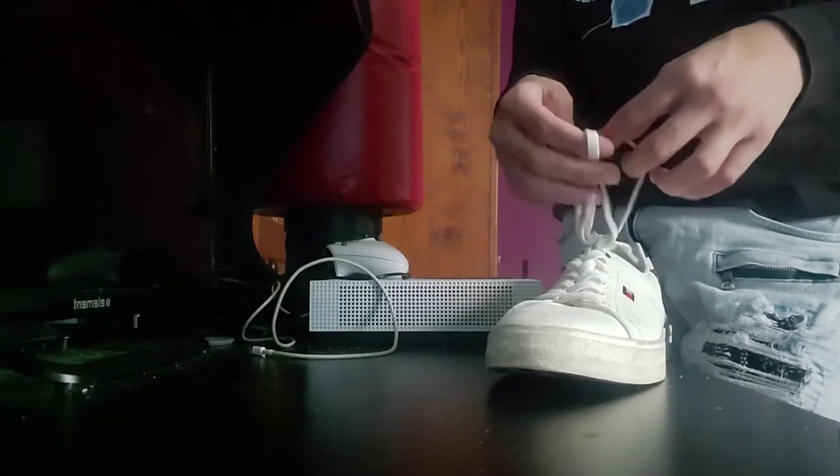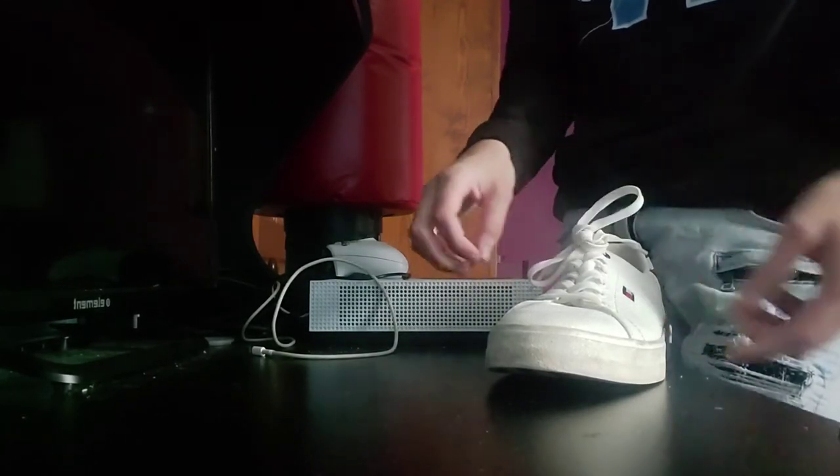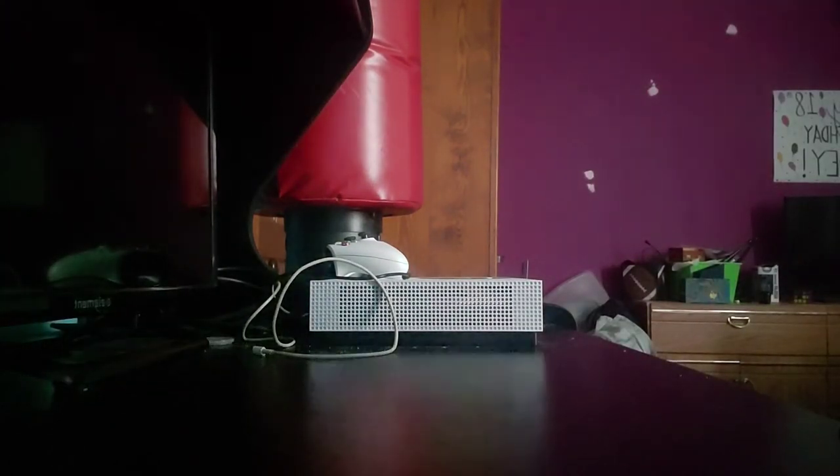You take both loops, do the same thing — take it and pull it. So that was the video on how to tie your shoe. This is going to be a new series on my channel.